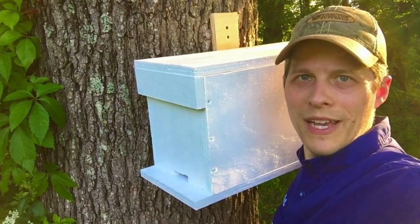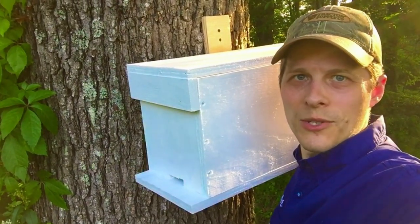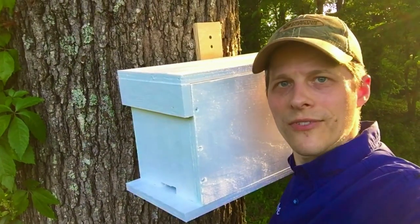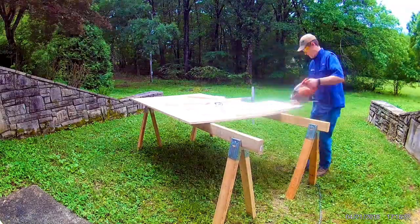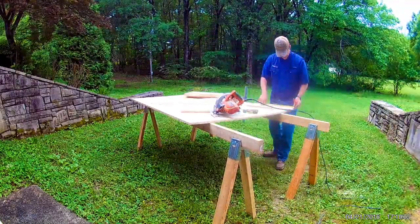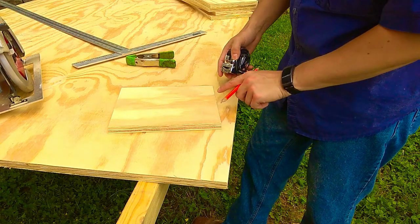Hey everyone, Nate here with Misbehavin'. It's May, which means it's swarm season, so today I'm going to show you how to make this five-frame nook or swarm catcher using plywood.